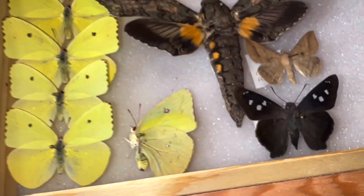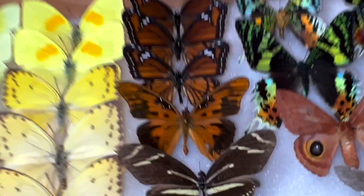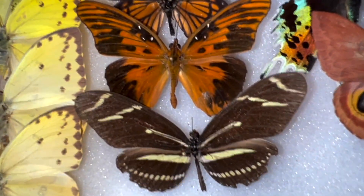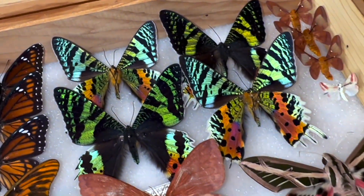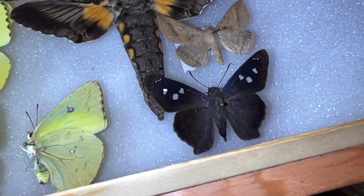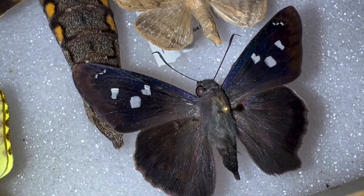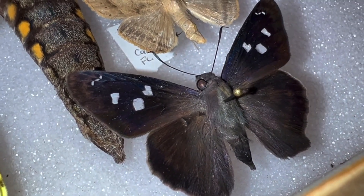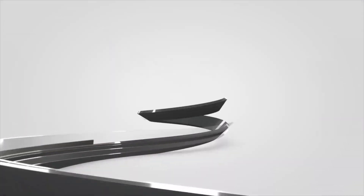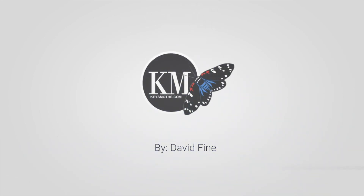Hope you like the video. Don't forget to subscribe. I've got lots of stuff to talk about - butterflies and moths of the Florida Keys. I've got an aberrant zebra and an aberrant gulf fritillary, some moths from Madagascar. Hope to see you soon. Thanks so much for watching. Tune in next time for more action mounting and curating our specimens from the Florida Keys and beyond. Take care now.